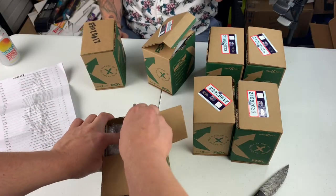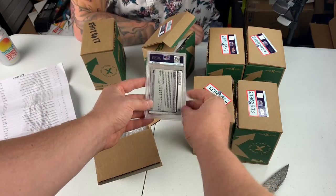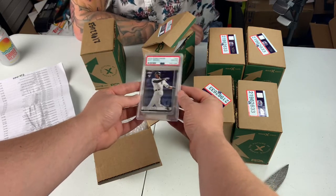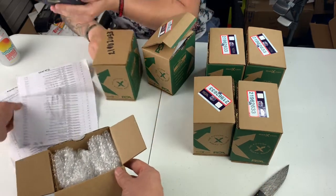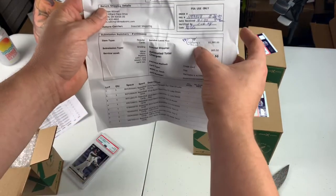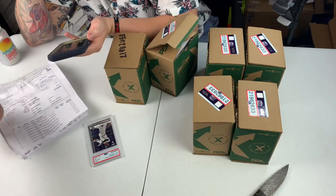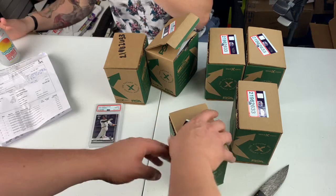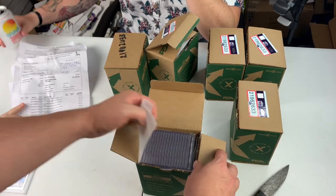Card number one — it is an Eloy Jimenez, Topps Chrome, Gem Mint 10. Hopefully that's not the only one we get. I think I paid 50 cents for this card at a local card store. So this was back in the day when PSA cards were $12 per submission — $12 per card, 115 cards. We'll take all the tens we can get. I didn't pay the money for refractors back then. I wish I had because everybody obviously wants those now.